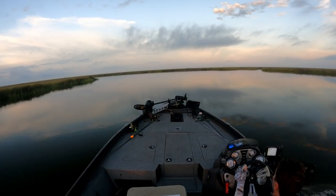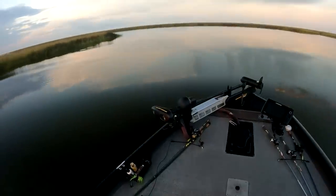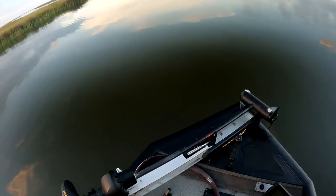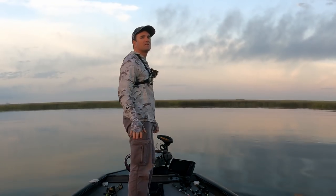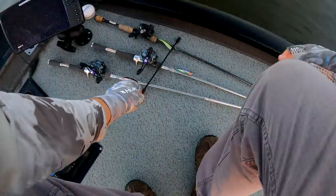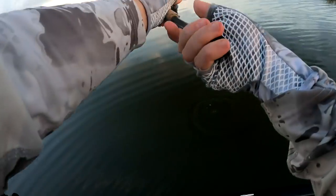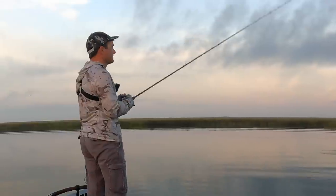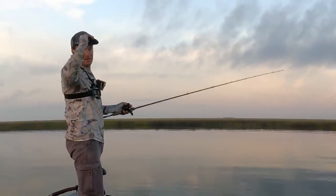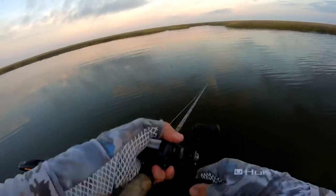All right, we are here. This is how fall fishing works — we don't spend a lot of time screwing around with fish. This is the kind of bite where they are there or they are not. There's not much of a finesse bite. You could find a finesse bite somewhere out here in the marsh, but it's not worth it when you could just keep moving and find the grand slam speckled trout.